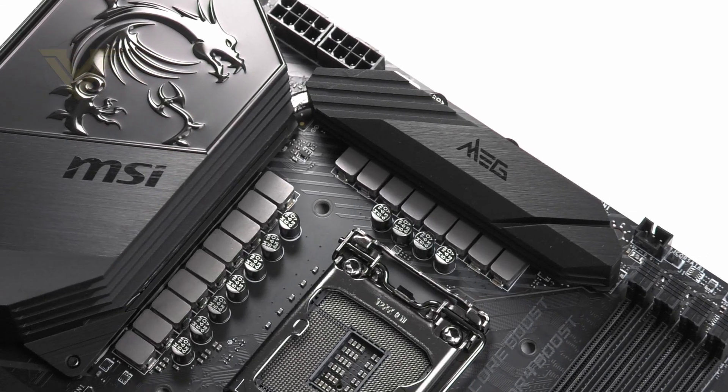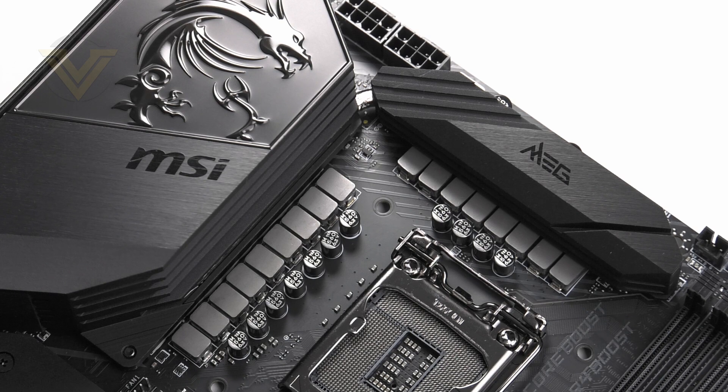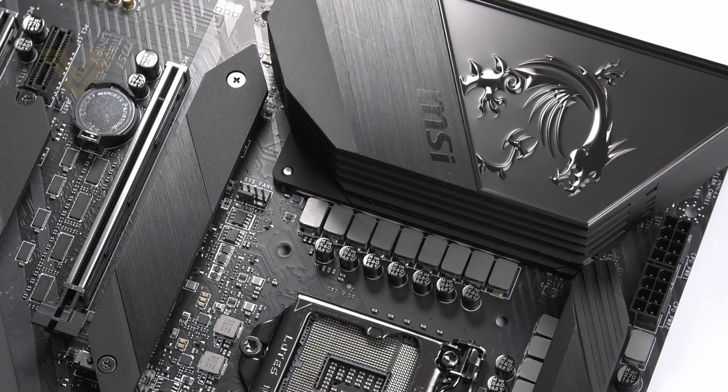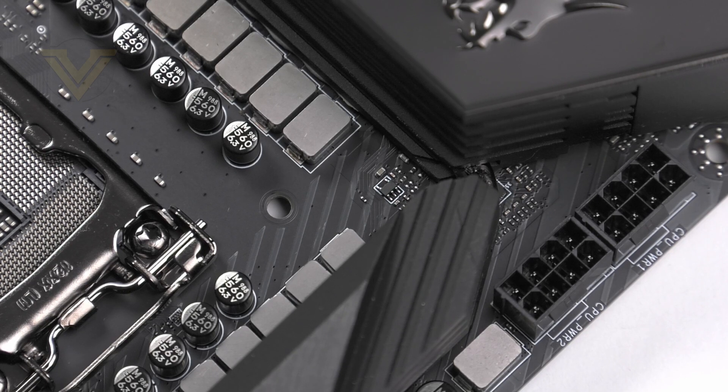In terms of the power circuit, we have 16 digital power phases by making use of the Intersil digital PWM. MSI has equipped the board with 90-amp smart power stages and Titanium chokes which are version 3, all of which are going to handle 10th gen and should allow for excellent overclocks. That VRM configuration is cooled by a twin heatsink design with a copper pipe running through both of them. MSI has also included a small fan behind the rear panel to amplify cooling. The board features 8+8 pin CPU power rather than the more common 8+4 pin.